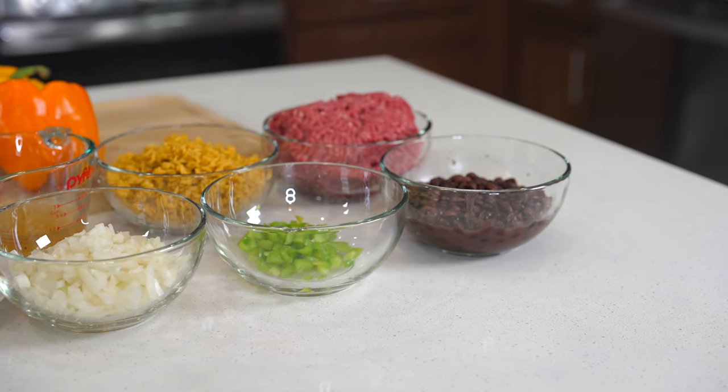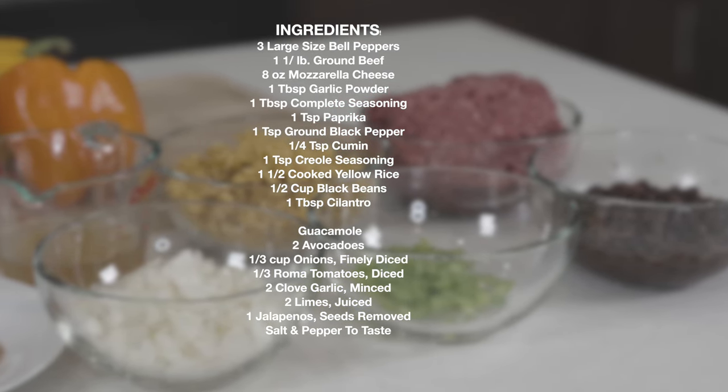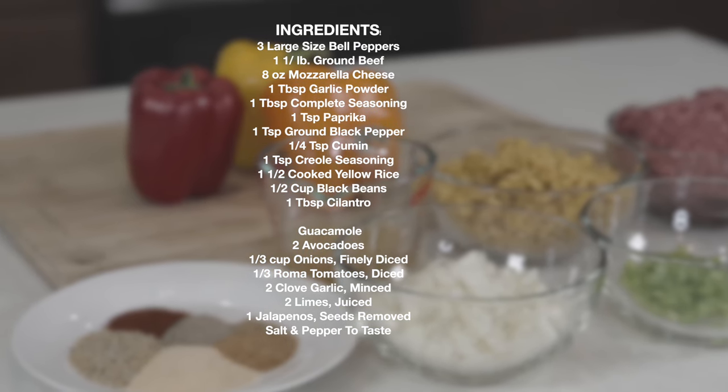Here are the ingredients you will need for today's recipe. I will have them on the screen for you and also in the description box below. So let's begin.